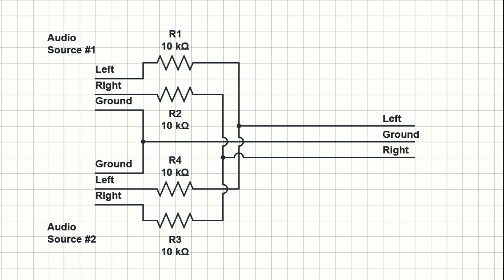The idea is pretty simple. Just connect the same channels from both audio sources using 10K resistors, then connect them together. The ground lines can just be connected together — they won't need a resistor or anything like that. So this is it — let's just put this together, solder it on the protoboard, put it into a box and we are done. Or are we?